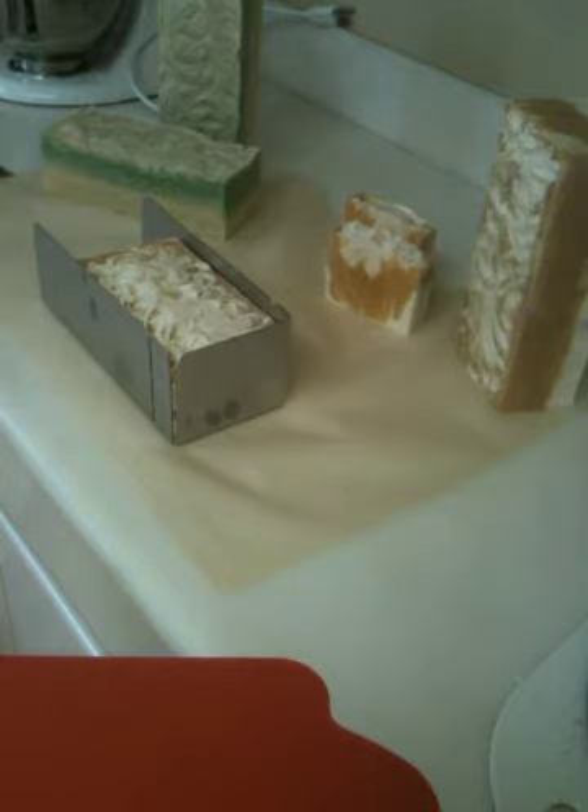I have an old bar stool with a back on it, a stepladder on top of that, two silicone loaf molds, and a jar. It's unbelievable. I will actually take a picture of it to show you guys.